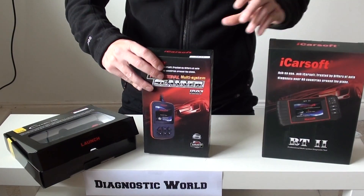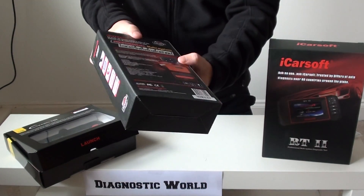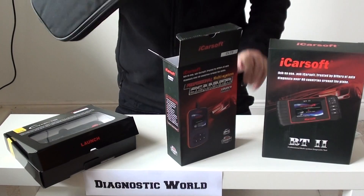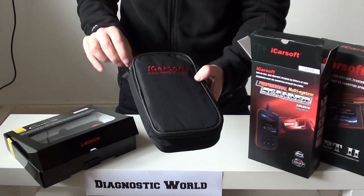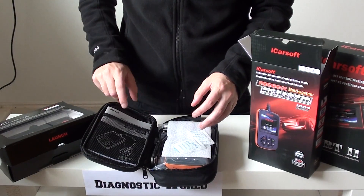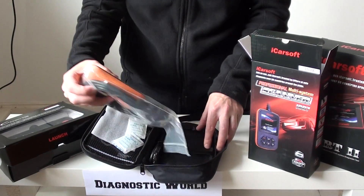The first kit we're going to look at is the iCarSoft i907. This also works on Renault cars as well, so it's built for Renault and Dacia. This kit is going to be ideal for you if you have got a warning light on your dashboard for the engine, the ABS, the transmission, or airbags.